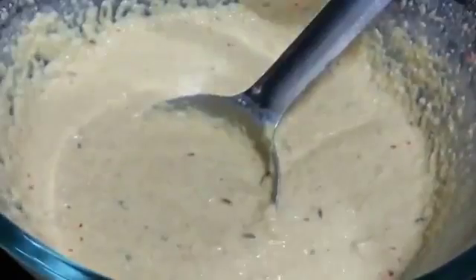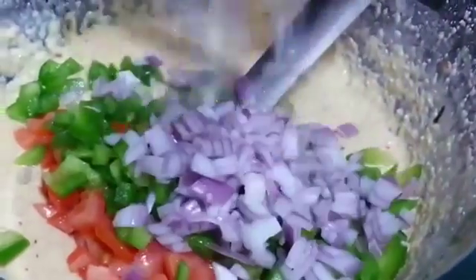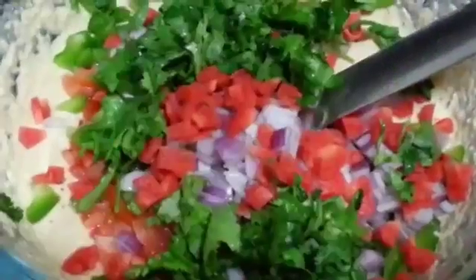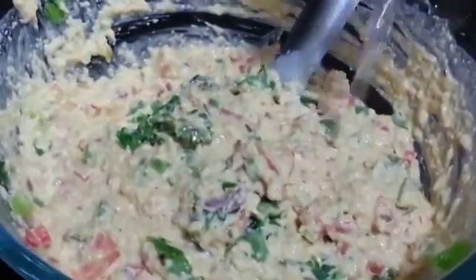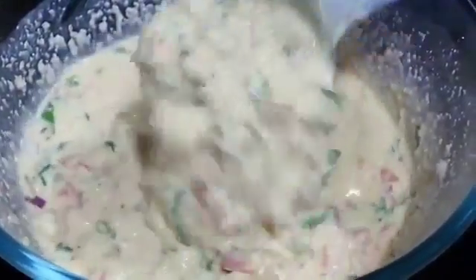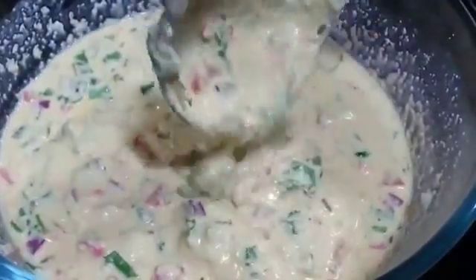Next we are going to add in the vegetables: tomato, capsicum, onion, carrot, and coriander leaves. Lastly add in lemon juice and now mix everything well. The consistency here is kind of thick — not too thick and not too watery, just easy to pour.